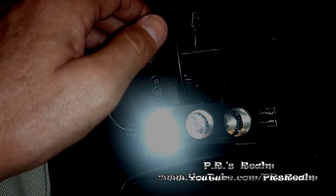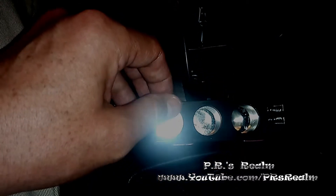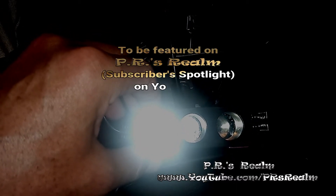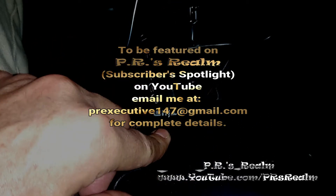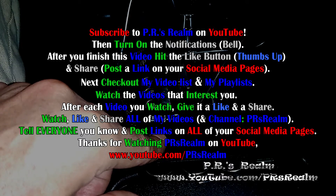If you liked the video, please make sure you give it a like, share the video, and if you haven't already, subscribe to PR's Realm on YouTube. If you would like to buy this device, the charger is made by Ultium — they sell it on Amazon for $12.99. You can also find it in other places online, and you don't necessarily have to buy this brand. Look for the best deal, make sure it has what you want, compare prices, and if you get it in the store, always price match — all the big name stores will do it.